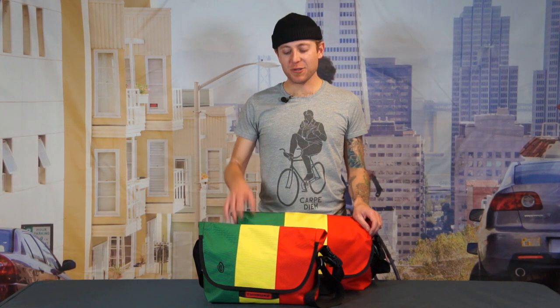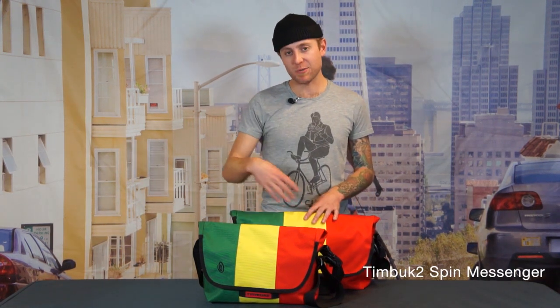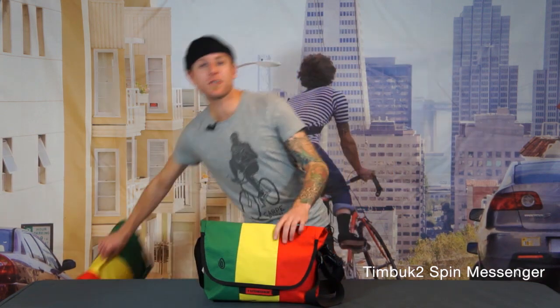Hey, how you guys doing? I'm Jared from Timbuktu and this is the Spin Messenger. This is our take on a super minimalist messenger bag and it comes in two sizes which you see here. In addition to those two sizes, it also comes in a variety of fabrics all backed with our lifetime warranty.